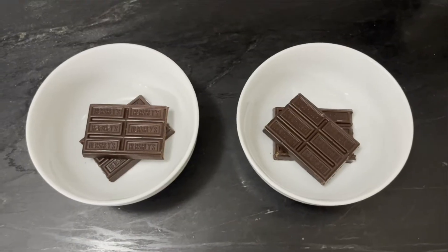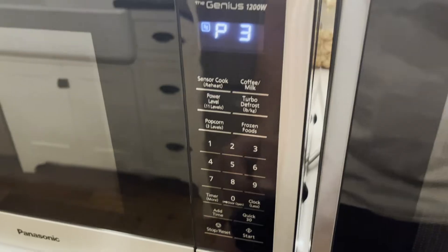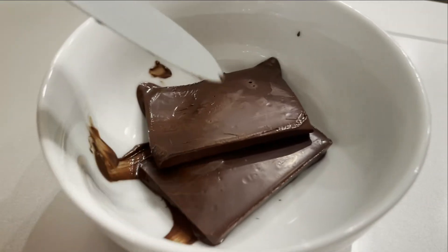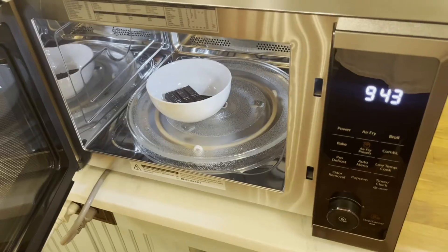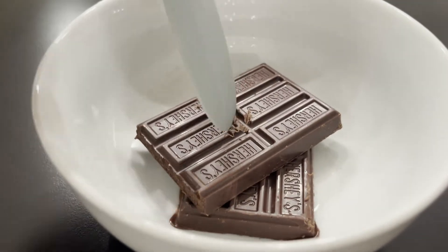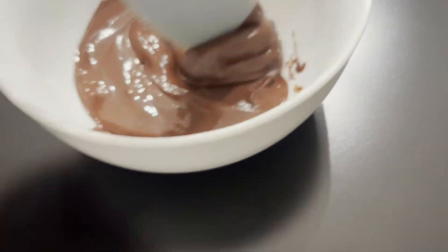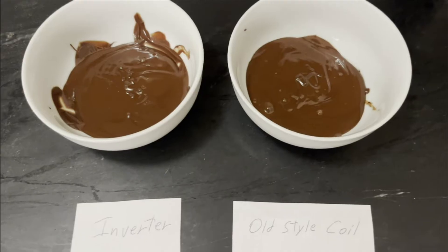Now let's try melting chocolate. First the inverter — we'll take the power level all the way down to three, set 60 seconds of cook time and go. Not quite melted yet after the first minute. After the second minute it's progressing, and after three minutes we're completely melted with no burning. Conventional microwave: not melted at all, still pretty hard, still not getting very far. After two minutes we're starting to get somewhere, and after a total of six minutes on power level three we finally got it. No difference in the end results, but the inverter does it twice as fast.